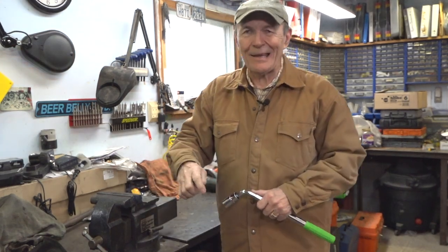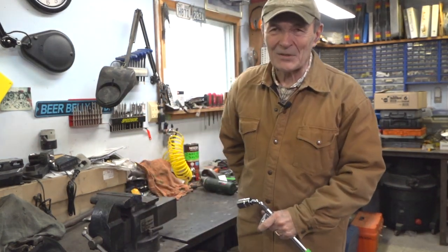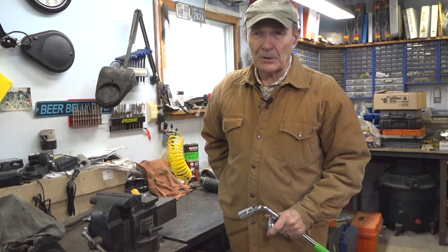Hey guys, Alec Pierce at the ranch once again. Here we are back at the ranch — it's kind of a crummy day. This is May the 1st, unbelievably, but it's still miserable and cold outside. We've had some wonderful days, a couple of days that were really really nice, but the last few days have been wet and cold.